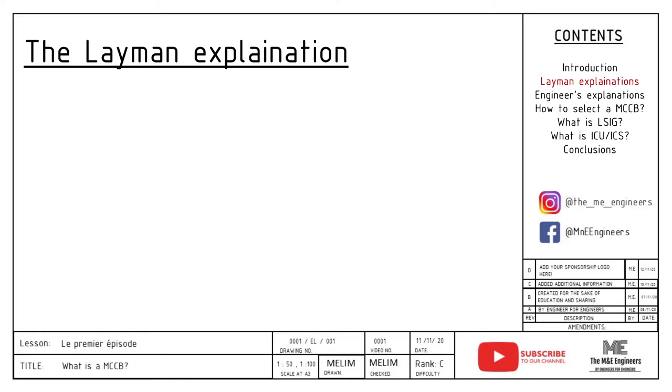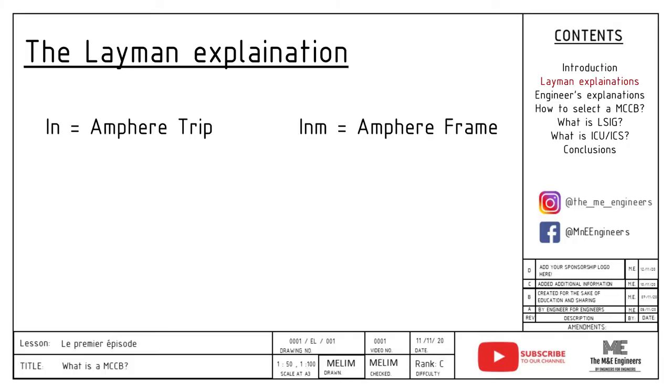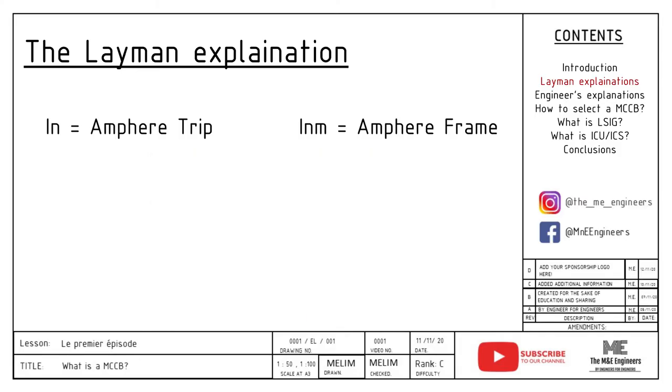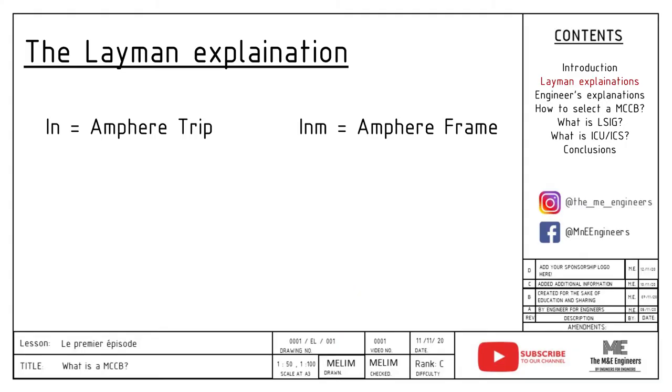By now you should already be confused, so let me explain in simple terms. Imagine both IN and INM — ampere frame and ampere trip — in terms of a bus. Ampere frame determines the maximum capacity, the number of people you can allow on the bus while it still operates normally. Whereas ampere trip is the number of people actually on the bus at that point in time. Usually ampere trip will be multiplied by a factor that you can set on the MCCB to lower the current protection as needed, because you will never know the actual site conditions.